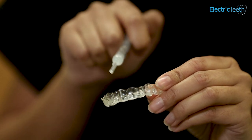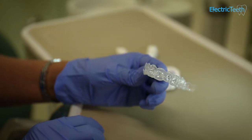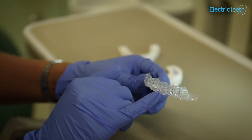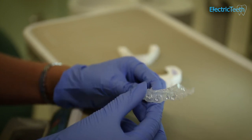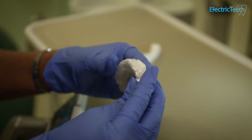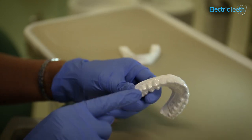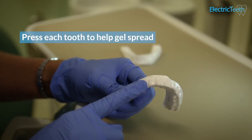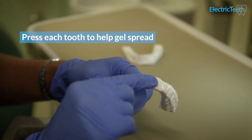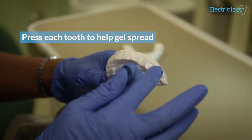Once you've filled them up — you can see how much gel there is — I always try to place the gel into the center of the tooth or towards the incisal edge of the tooth. You then put the trays into your mouth. This is an example of the patient's mouth — these are her models. Then you press each tooth to allow the gel to spread across the tooth and it's got really, really good close contact.